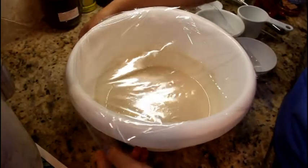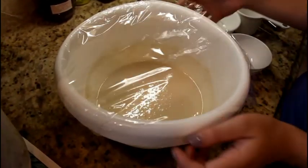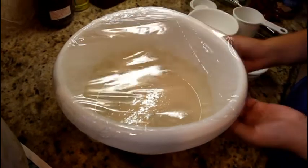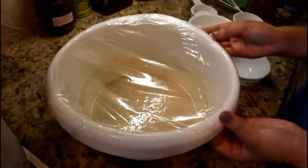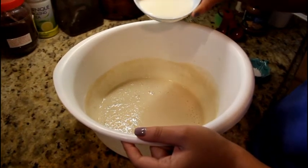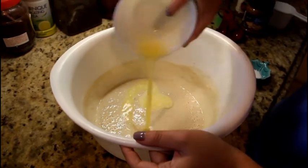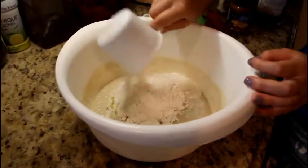So once you are done mixing everything, you're going to take some plastic wrap, wrap up the bowl, and then put it into a warm spot and let it sit and rise for about 30 minutes. After 30 minutes, you're going to put in a third cup of butter, a teaspoon of salt, two eggs, and three cups of flour.